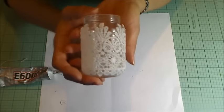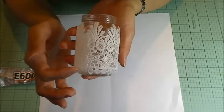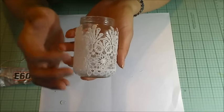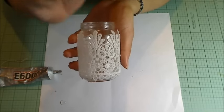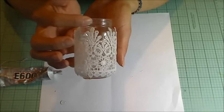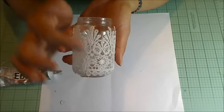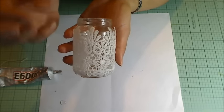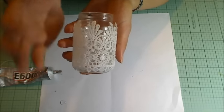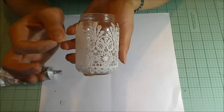I wanted to mention that I've seen some YouTube videos where people make votive holders with lace and remove the glass from the votive holder. I actually recommend keeping the glass in there because having the lace really close to real votive candles could pose a fire hazard, unless you're going to be using the little battery-operated votives.